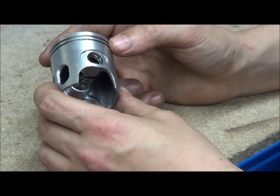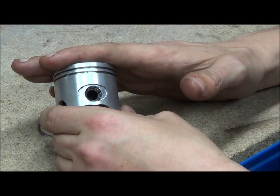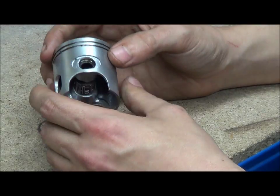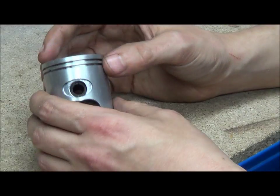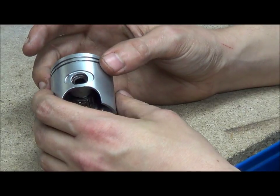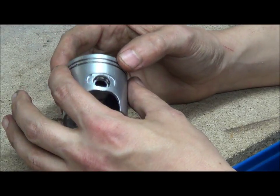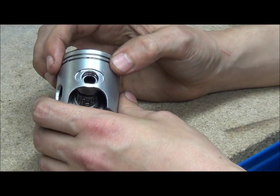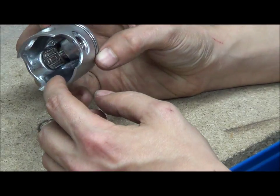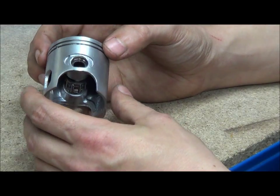Pistons are usually tapered — smaller diameter at the top than at the bottom. This is due to thermal expansion: the piston crown is at the top where combustion takes place, while the bottom of the skirt is furthest from that heat. There's a lot more heat generated at the top due to friction and combustion, so if pistons were parallel, you'd get a heat seize every time. There's also a lot less material at the bottom, so it expands far less than the top.